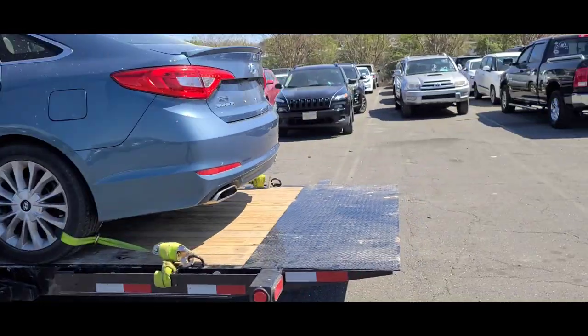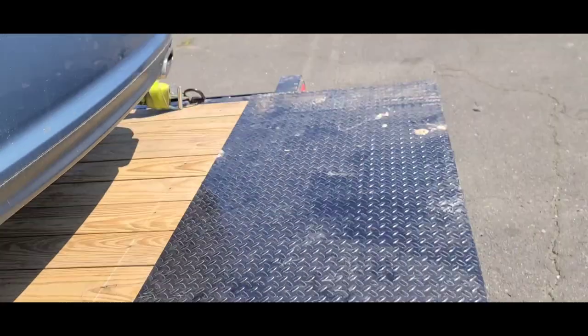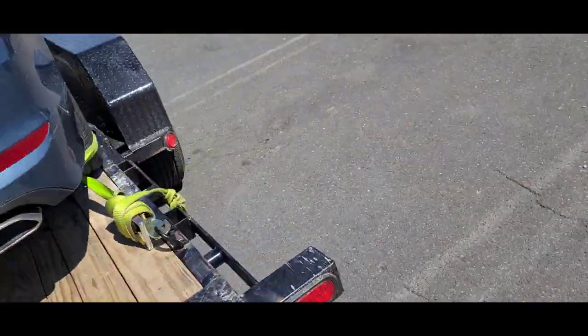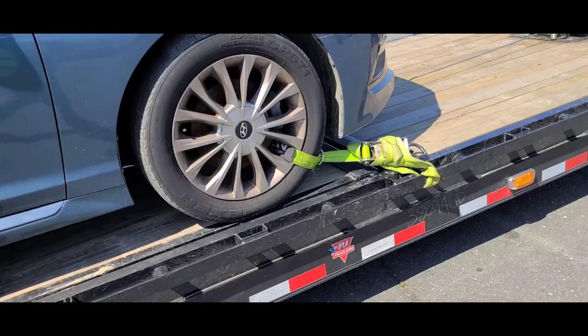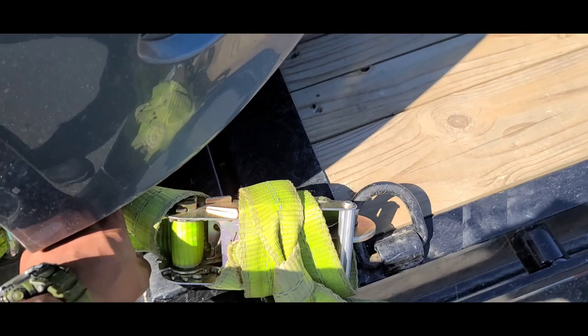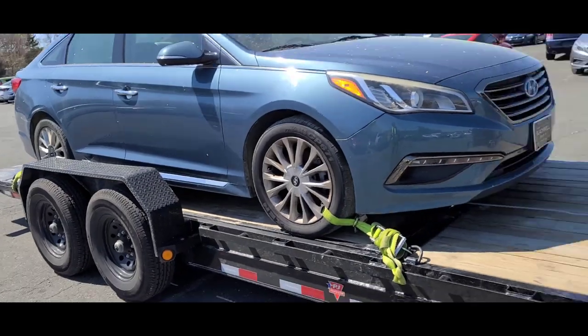Got it all strapped up, strapped in nice and tight. Doing a final check around. I know a lot of you have different ways you wrap your straps — I get it. I just care that they're secure, not flapping, not causing any unwanted attention. Winch is hooked up straight and tight. Let's get up out of here. Finally got it all done, everything good to go.